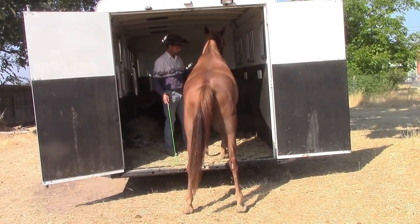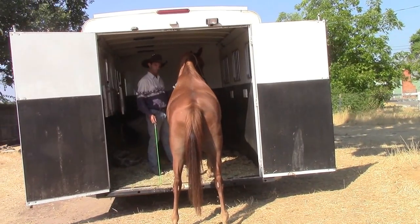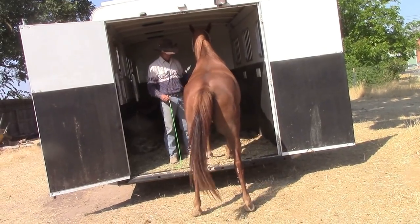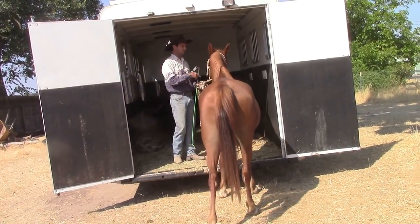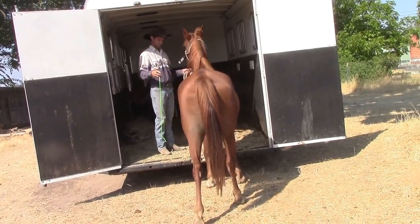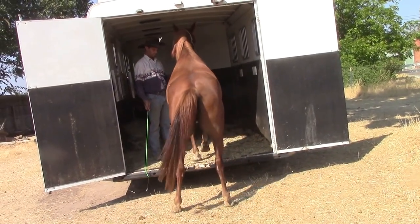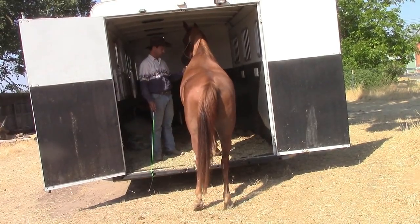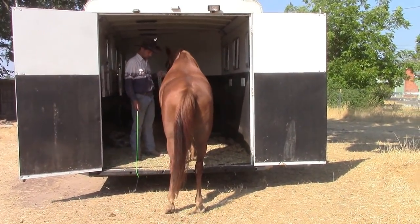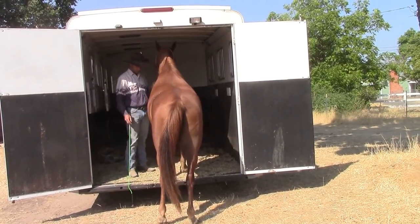So now I'm going to go ahead and ask her again, have her stop and wait, and then as soon as she's relaxed, I'll have her take a couple steps out. It's better to work with her in this manner, getting her to relax going in and out a little at a time. Then pretty soon we can work our way all the way to the front of the trailer and start going over some other exercises as she gets further in and relaxes. So I'm going to let her stand there for a few minutes, let her relax, and then back her out.